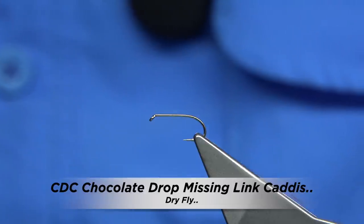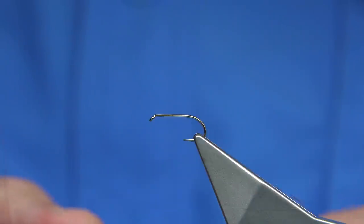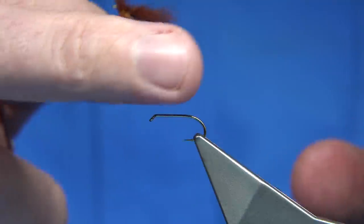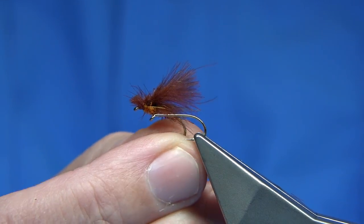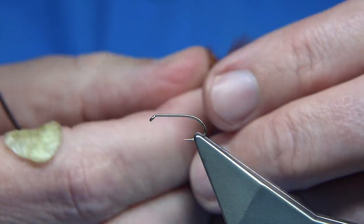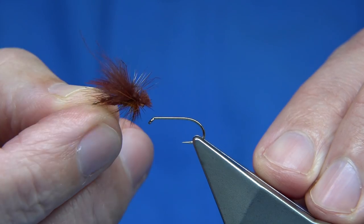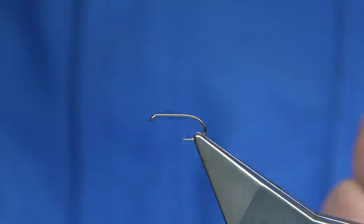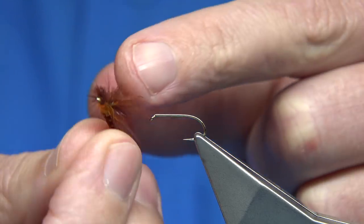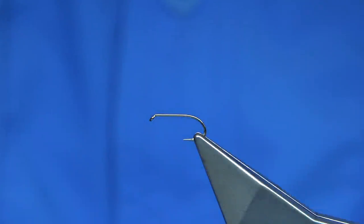I recently tied a fly basically called the Missing Link Caddis. One of the things I was asked to do is to tie it using CDC instead of deer hair. Originally the Missing Link Caddis used deer hair. This is the Missing Link Caddis but in the CDC wing form. It does work extremely well — it's a good pattern. It's slightly different at the front with the thorax — it's got a small thorax and the impression of a head, losing the cut at the waist ends of the CDC. It certainly works well.